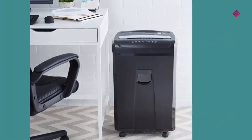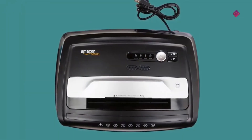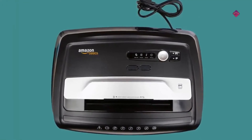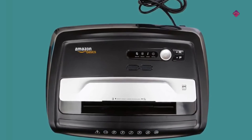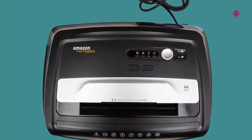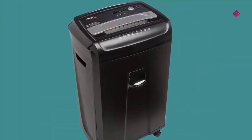Our final pick is the Amazon Basics crosscut paper shredder with 24 sheet capacity. It destroys credit cards, CDs, and DVDs. LED indicators show standby, overheat, overload, and door open status. It offers 0.25 minutes of continuous run time with 60 minutes cool down time, with auto start and auto reverse to clear paper jams.